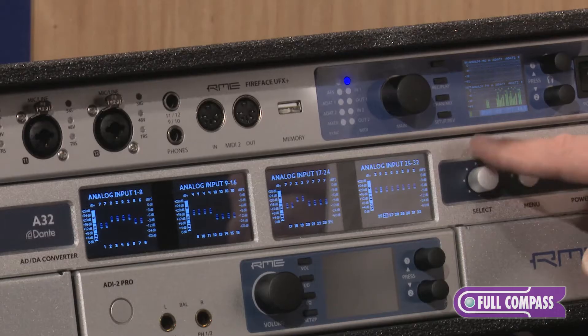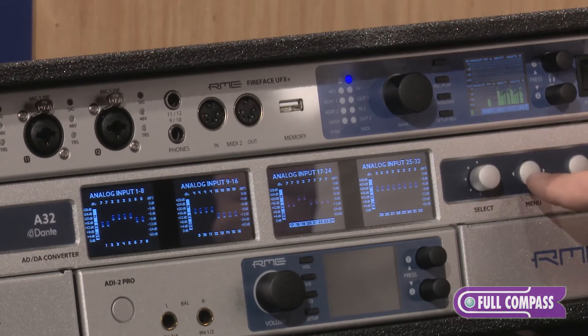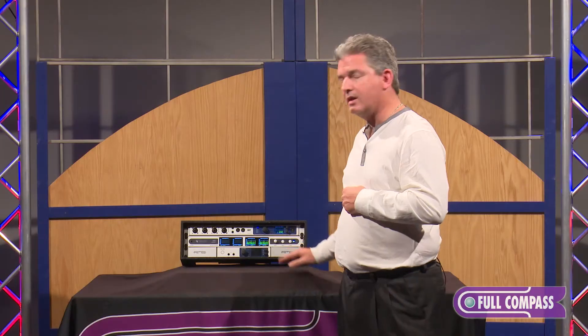You also have the ability to control gains on the outputs and inputs of the analog signals. You can see all metering levels. The Dante jack will also support AES67.